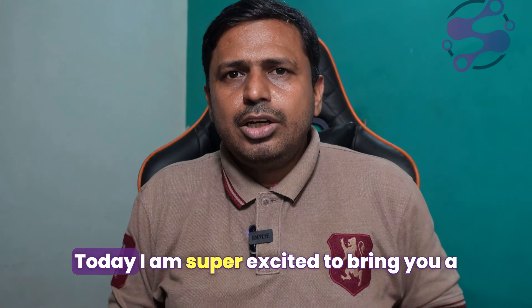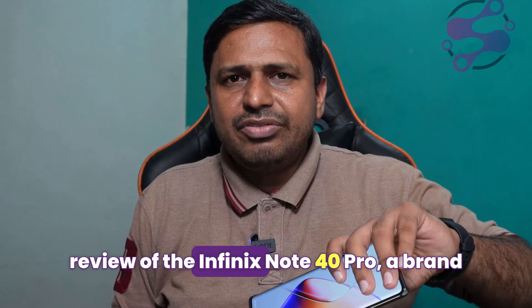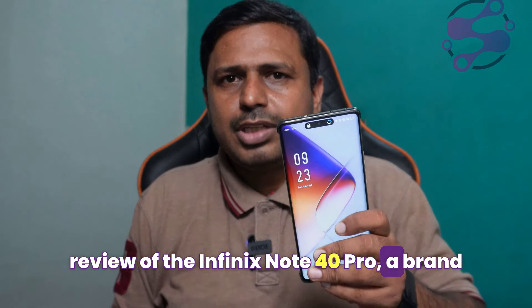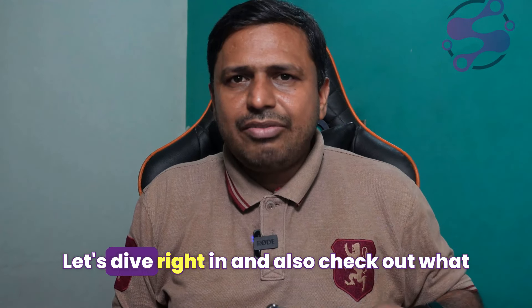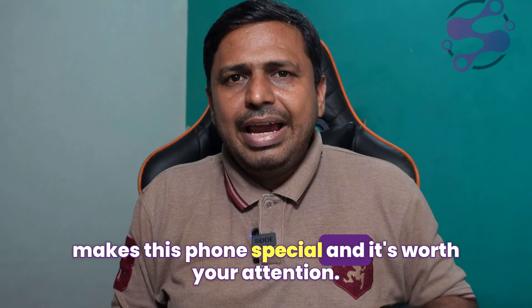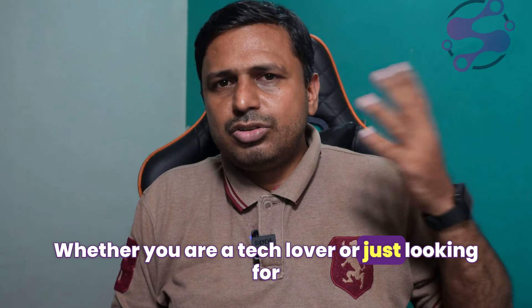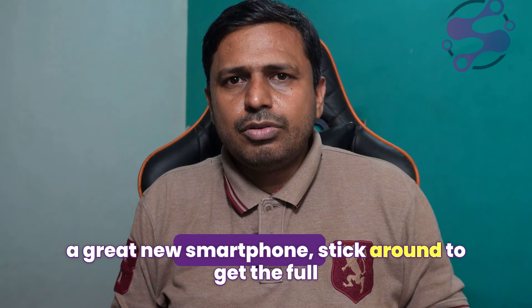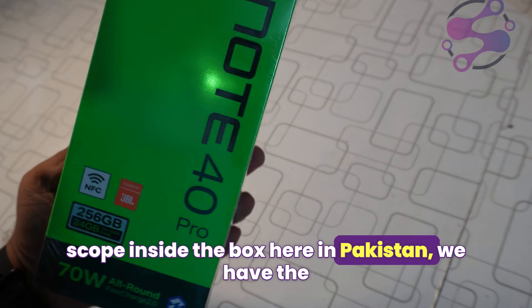Hey everyone, welcome back to the channel. Today I'm super excited to bring you a review of the Infinix Note 40 Pro, a brand new smartphone packed with some cool features. Let's dive right in and check out what makes this phone special and whether it's worth your attention — whether you are a tech lover or just looking for a great new smartphone, stick around to get the full scoop.